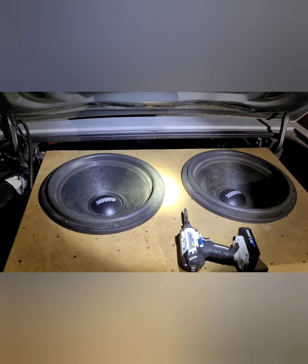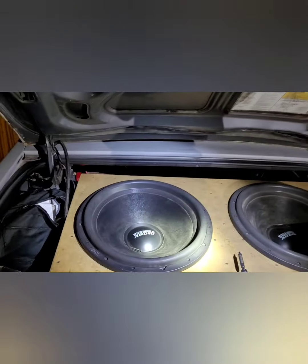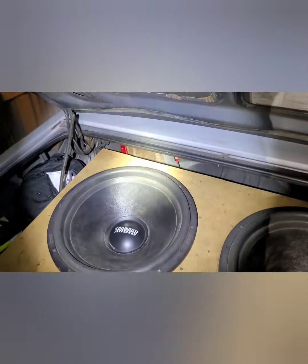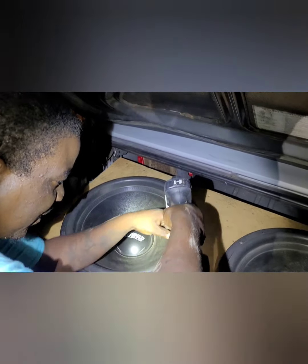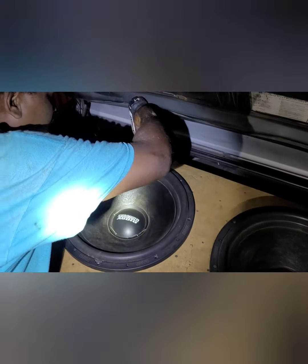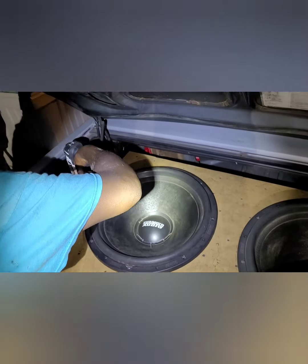All right y'all, back with Base with Gary today. We're gonna pull out these two 18s. I'm going fiberglass on the inside of this box, so hold this - shine it up. We're gonna pull these subs out. These are the SA v2 18s, the same exact speakers that I got inside.